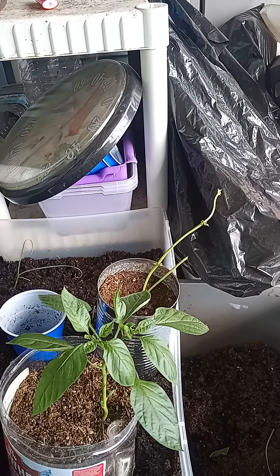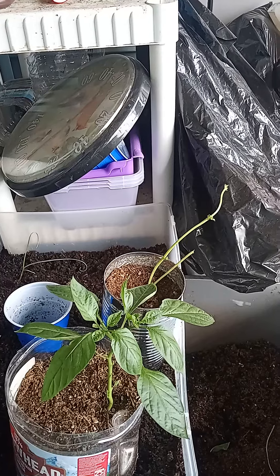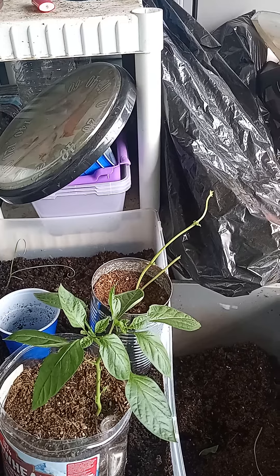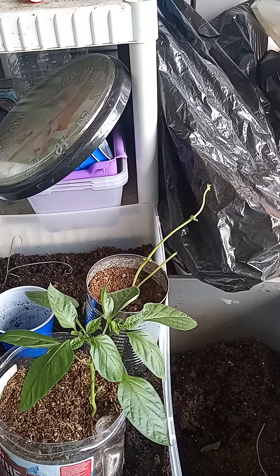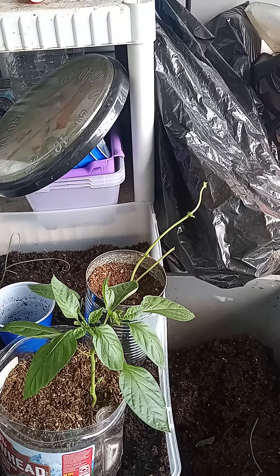Please check your water temperature before you water your plants. If you've got it hooked up to a sprinkler, turn the sprinkler away from your plants, then turn it on, and wait until the water's cooled off. And then you can sprinkle your plants.